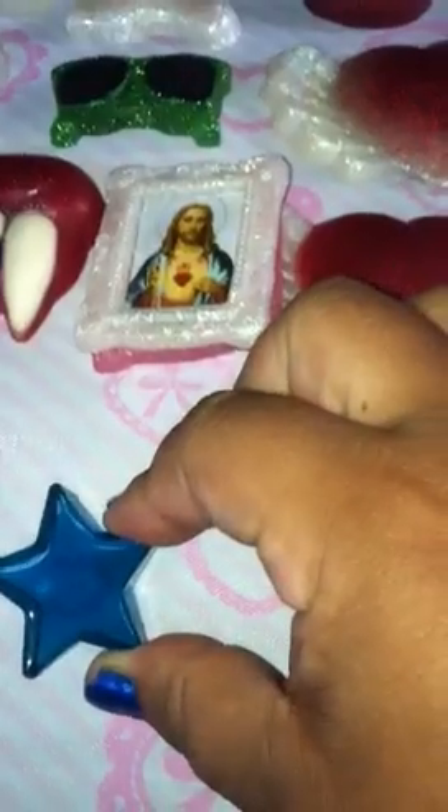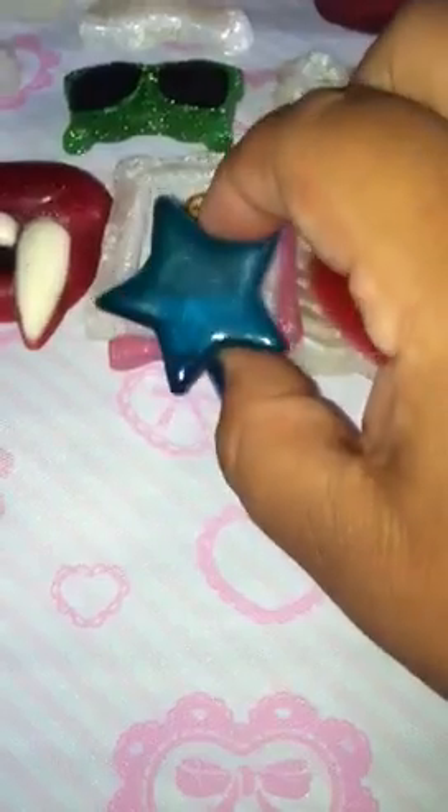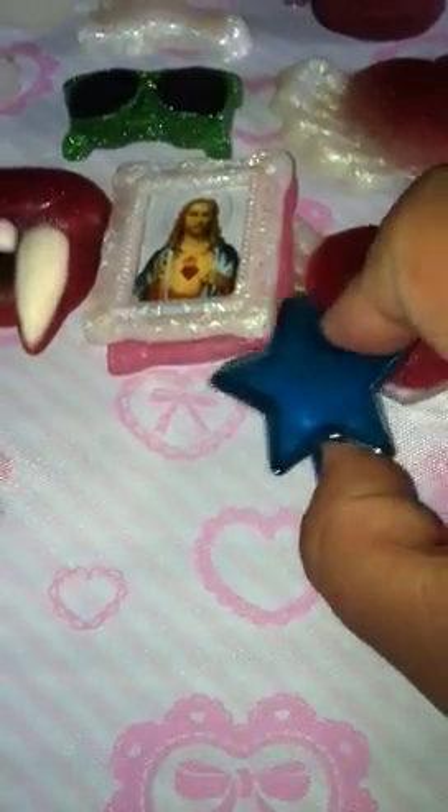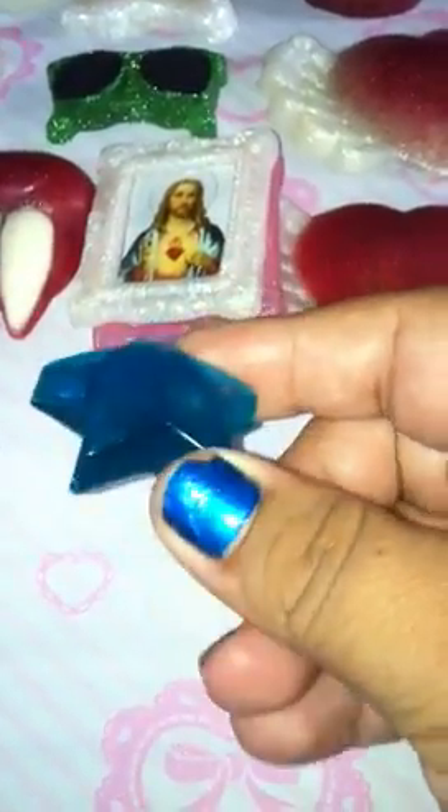This one was just a practice piece — I wanted to see what alcohol ink looks like inside of resin. As you can see it is see-through, but I do like the way it came out. I just added a couple drops and I like how it turned out.